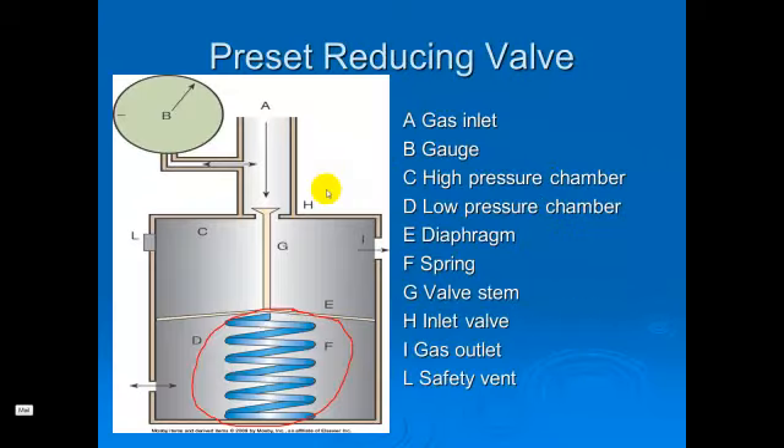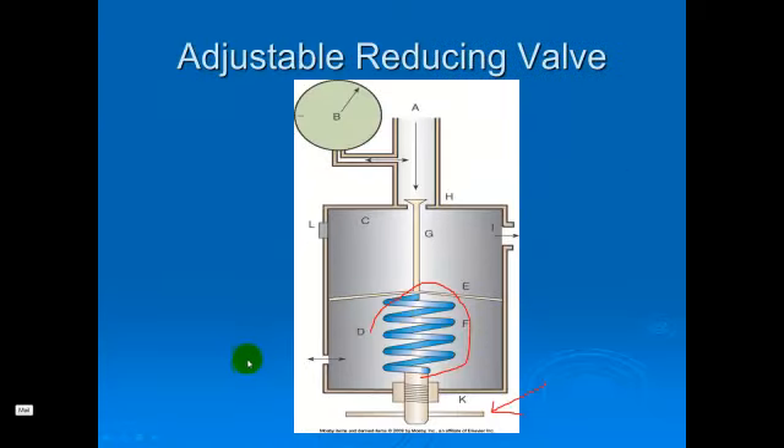This is a schematic showing a single stage or non-adjustable reducing valve. The blue part of the image at the bottom is illustrating the spring that's preset for a 50 PSI gas output. This is a similar diagram, the difference being that here the spring is adjustable by turning the knob that you see on the bottom of this image.